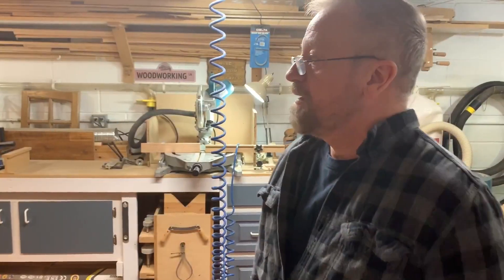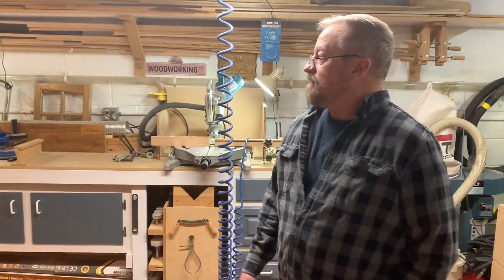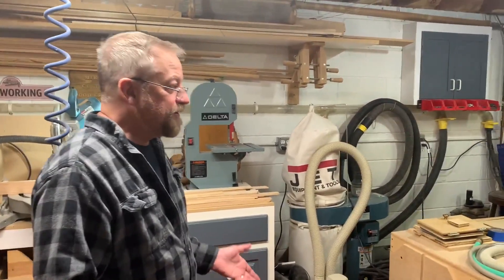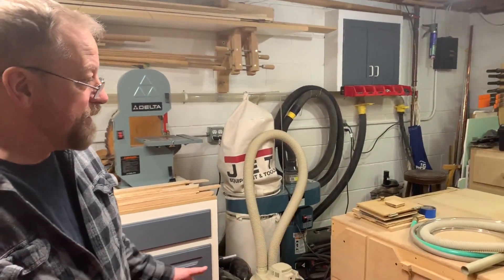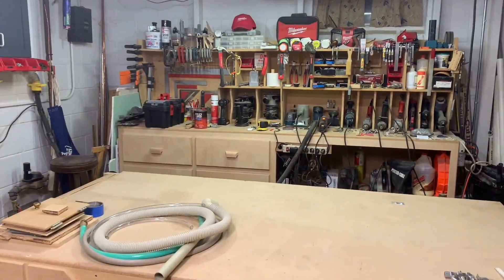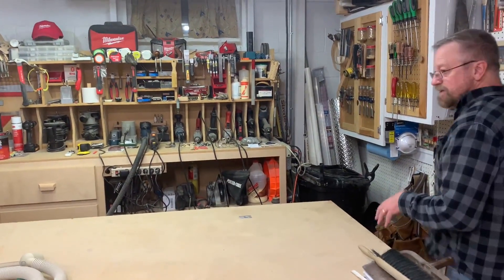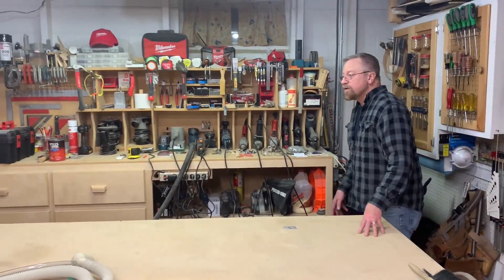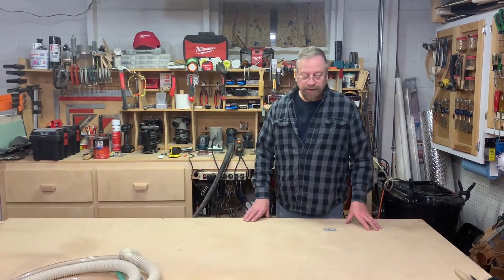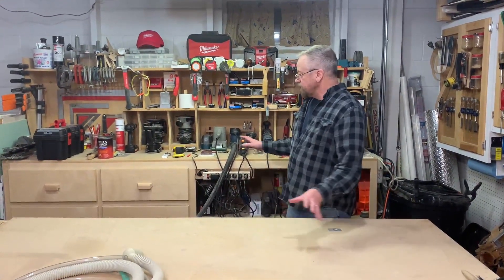It's a small basement shop and I've built cabinets down here. I've done all kinds of big builds down here, and basically this is my bench. It's the exact same setup that I had at work when I did custom cabinetry. I'm retired now, but this is the exact same setup as work.